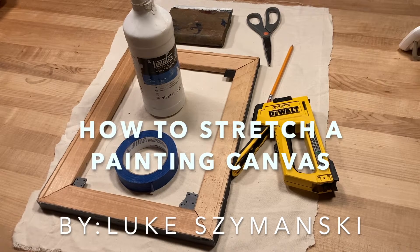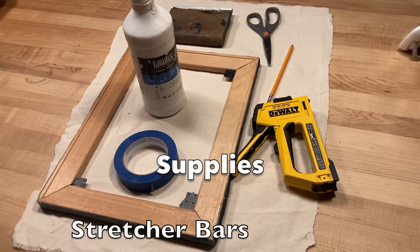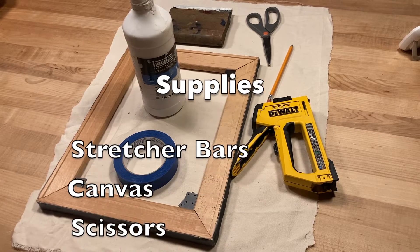How to stretch a painting canvas by Luke Szymanski. Today I'm going to show you some simple ways to stretch a canvas.